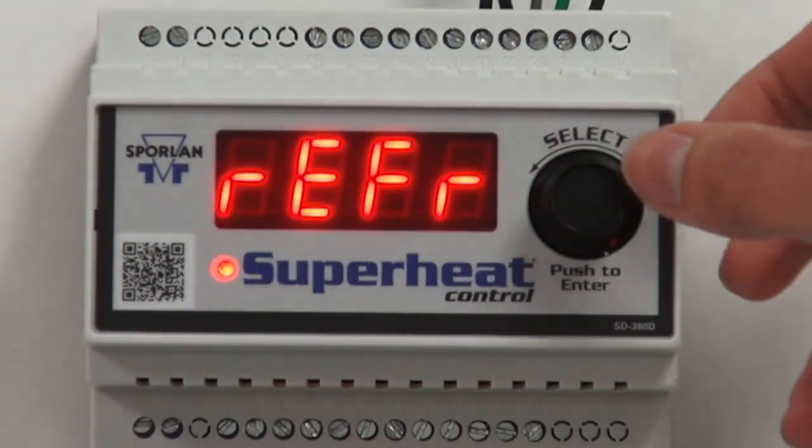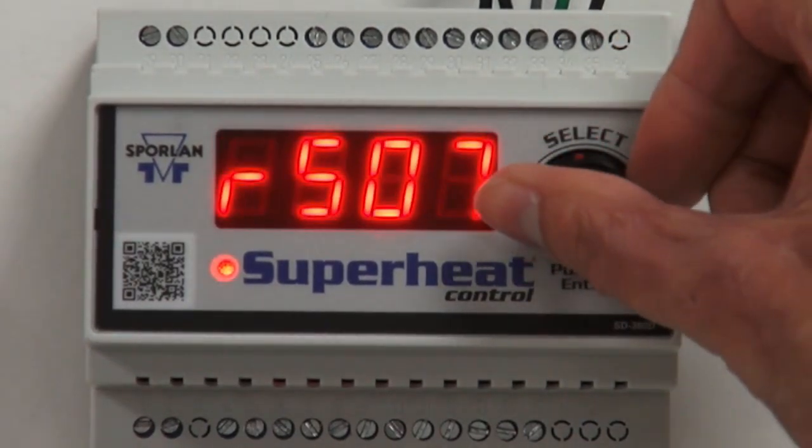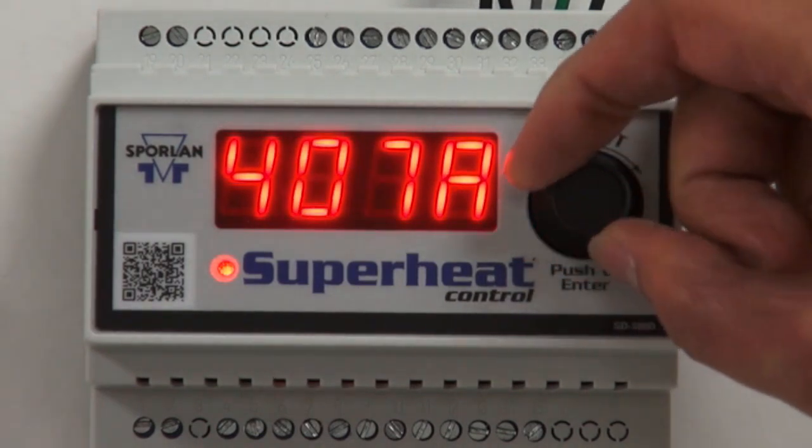Next, we're setting our refrigerant. There's a variety of refrigerants to choose from. Once you've made your selection, press the knob in to save your value. The default is 404A.